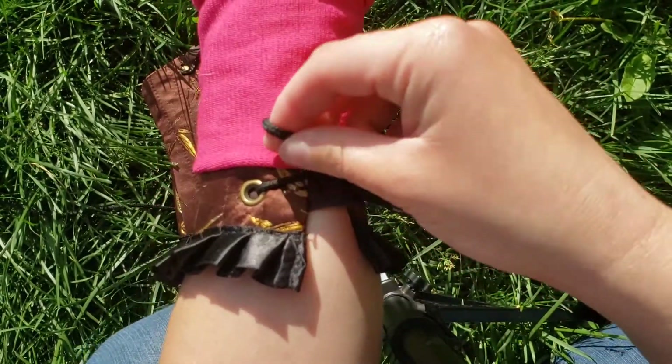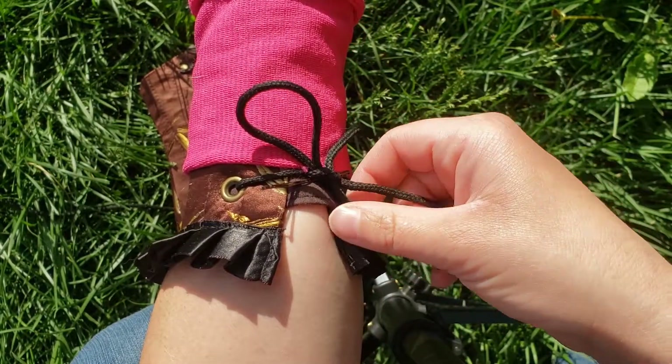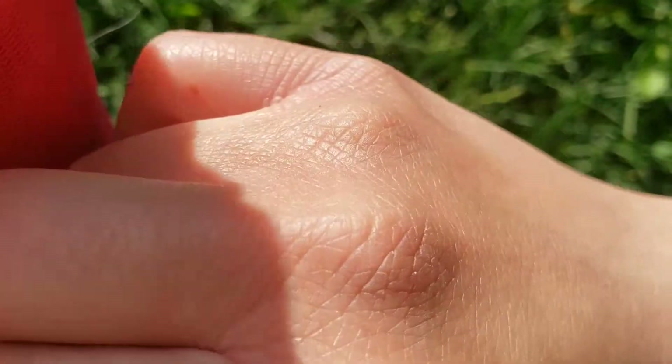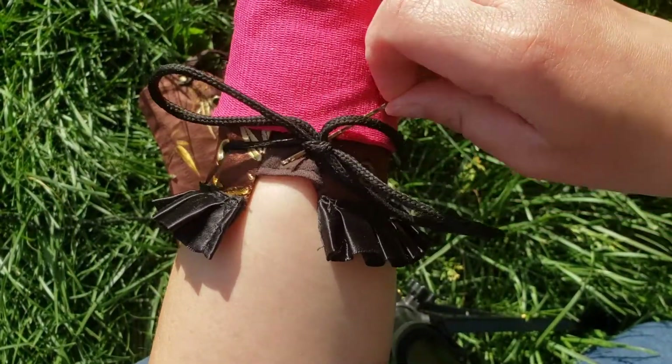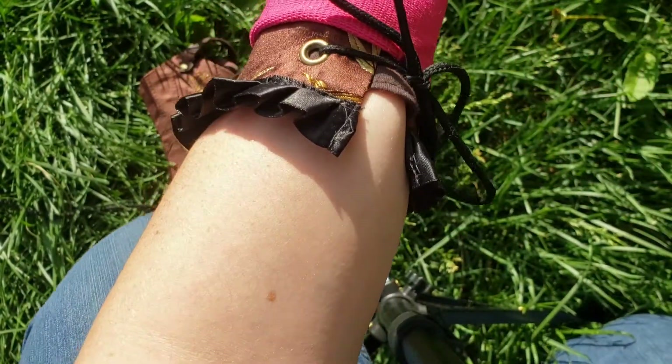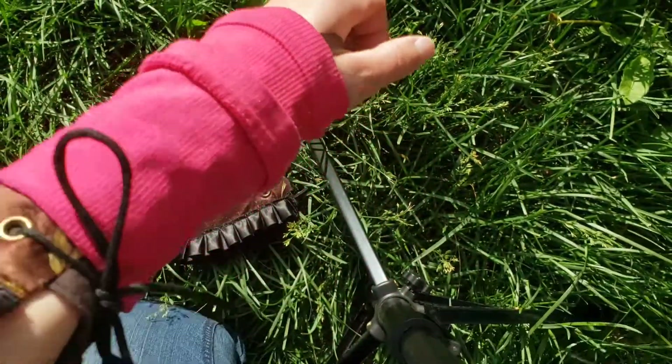And then if I really need to, sometimes I'll use my teeth on one end of the bow. And then you just slide the bobby pin out, and it's a self-tied bow. So I did that on my left side first, which is the easier side I guess.